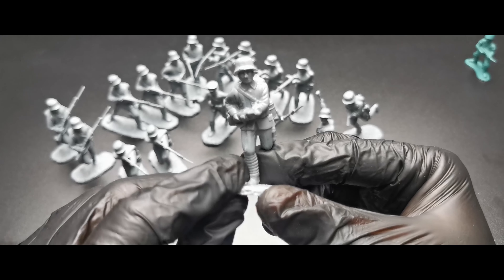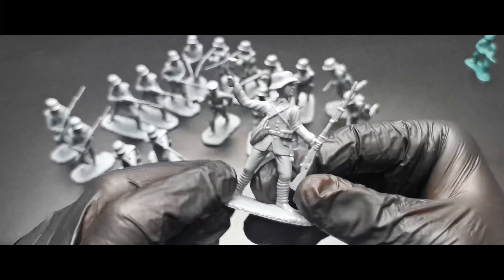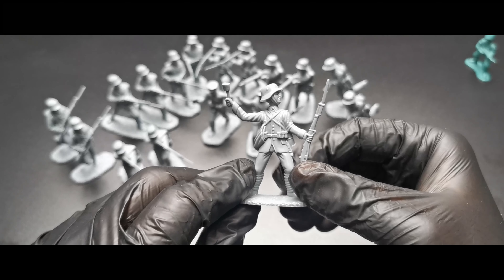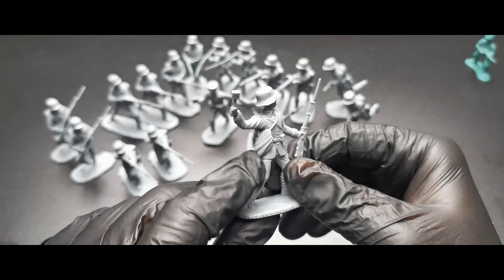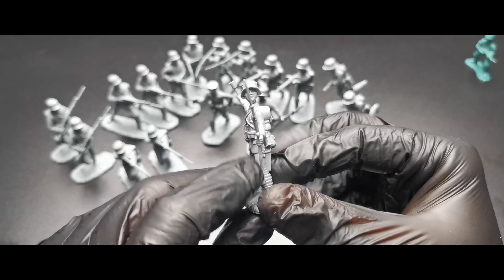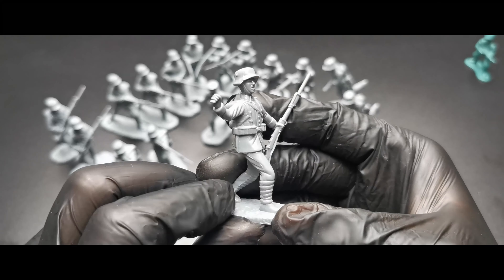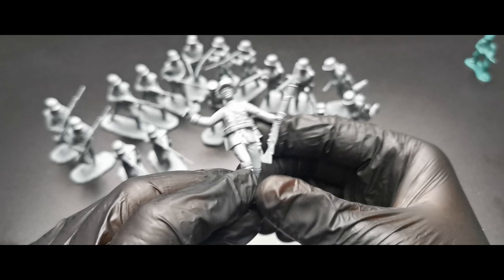I like the mustache on this soldier, looks good. We get two of these. Then running with a submachine gun — it's the MP18 I think, with a drum magazine. These guys are definitely assaulting an enemy trench, running and shooting.